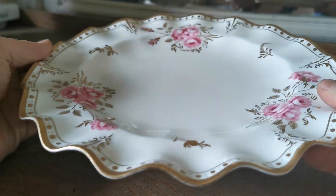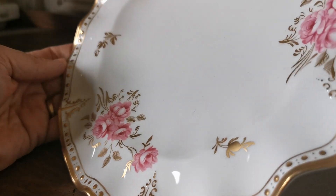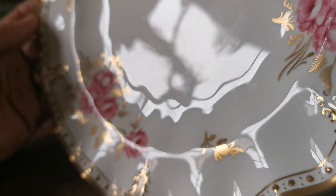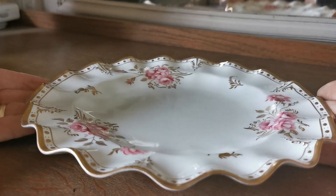So spot-on for the period. Condition as we've described — not absolutely cabinet mint but very close. Just let me get a glazed reflection for you so you can judge for yourself. Just a very occasional knife mark to suggest it has actually been in use at some time.